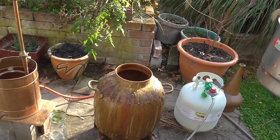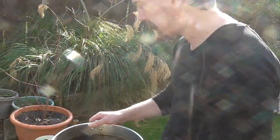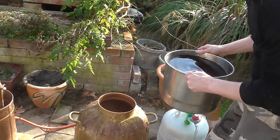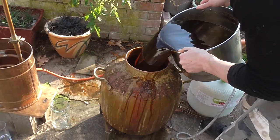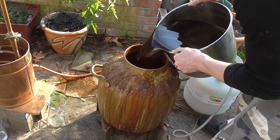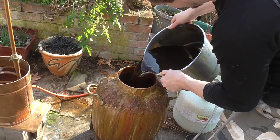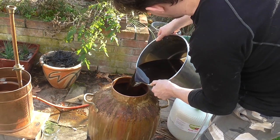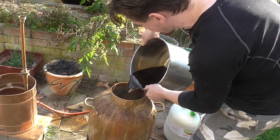We've got our molasses wash here looking pretty dark, but through the wonder of distilling — let's see if I can not spill any here — through the wonder of distilling, it's going to come out completely white. This wash is Michael Jackson and this still is the 90s music industry.